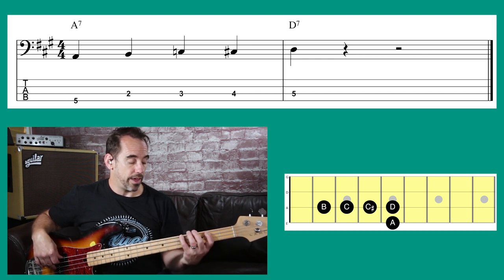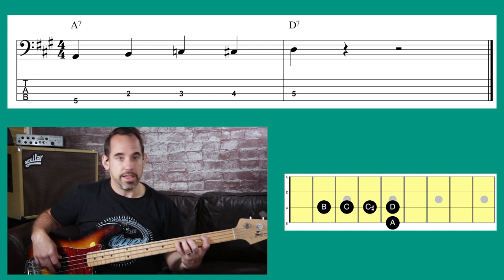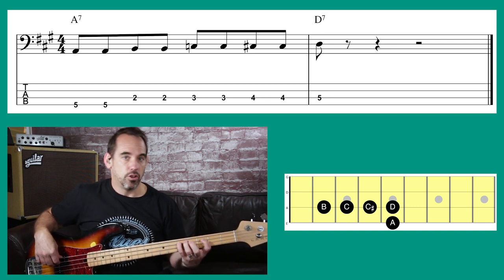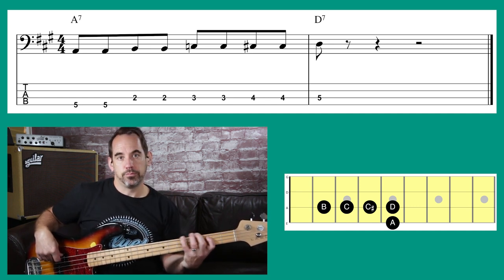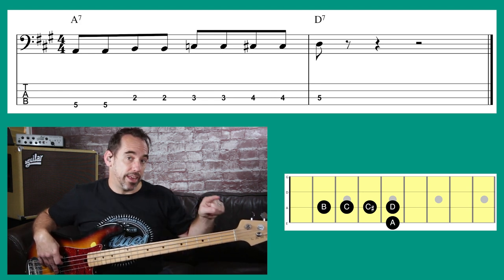So we play those three frets before the target: B, C, C sharp, D. Start with A, and we can use shuffle eighth notes — or you can play that nice and short. We're just playing two notes on each note.